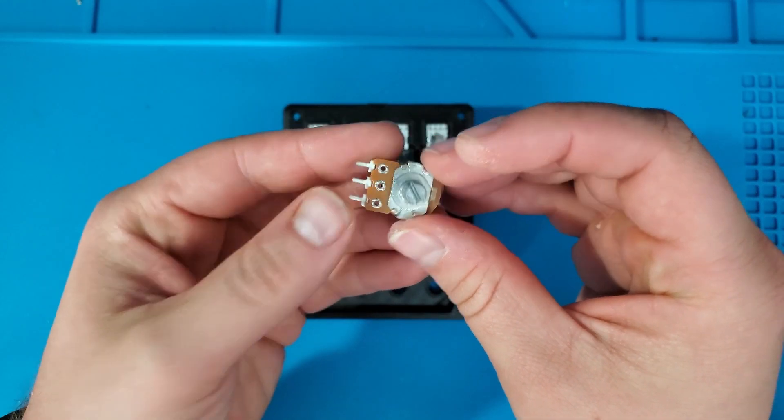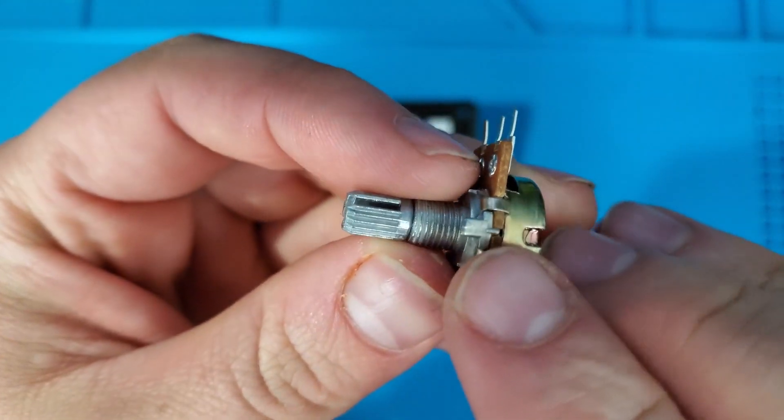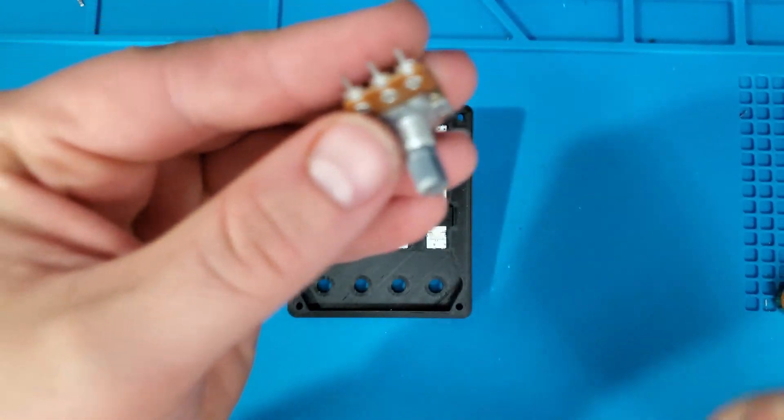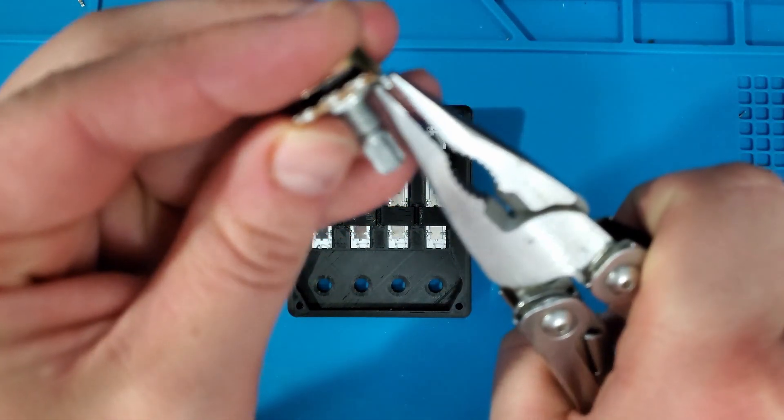Now to install the rotary potentiometers. I want to make sure these sit flush against the front of the case, so I'm going to remove this little tab that's on each knob. This can easily be broken off with a pair of pliers.